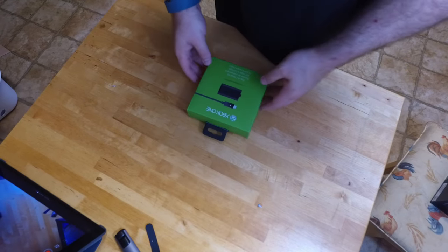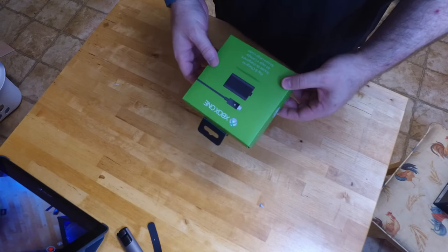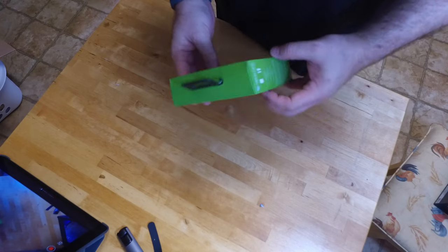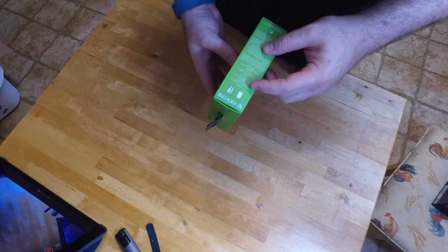Hey everybody. Today I've got for you an unboxing of an Xbox One charge and play kit. It comes with the battery and the USB charging cable. It's got a pretty basic box. It does include the rechargeable lithium-ion battery and USB charging cable.